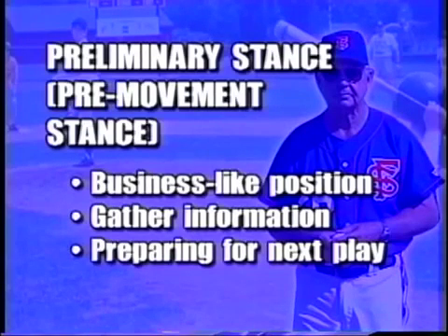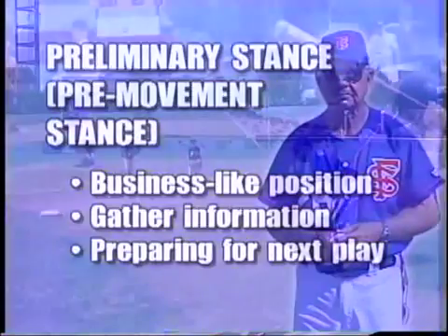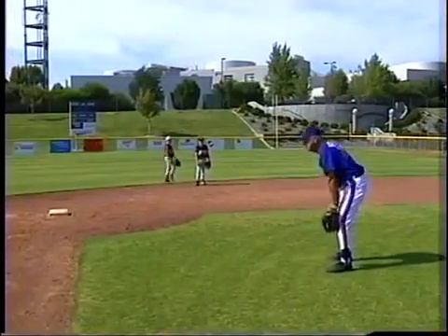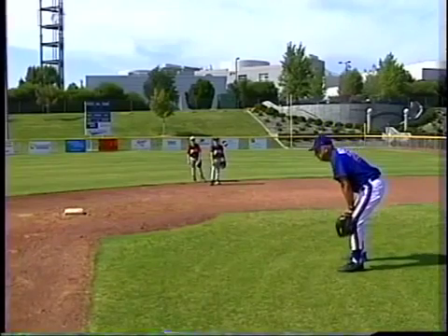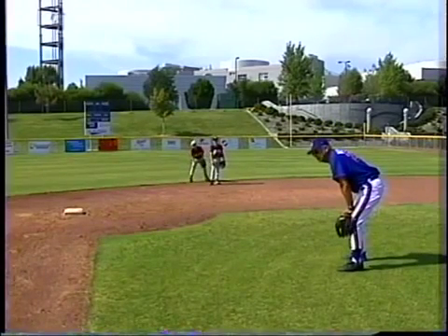Get into a business-like stance. The ball is not being thrown yet — there's no action going on except the actions in my head. I'm thinking about the situation. What we like to do is get players about in this position here. There's nothing wrong with being in this position if you're going to be there all the time, but if you're here, you're not too relaxed and you're not too tight.